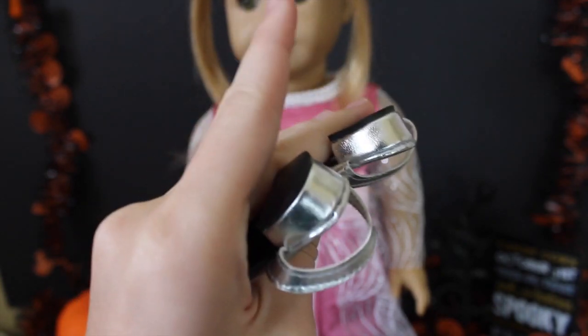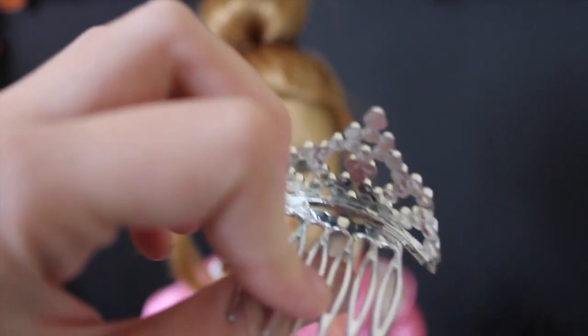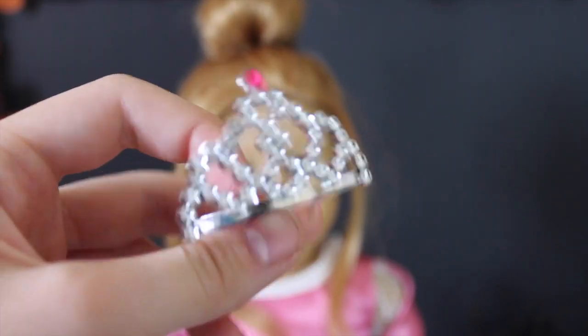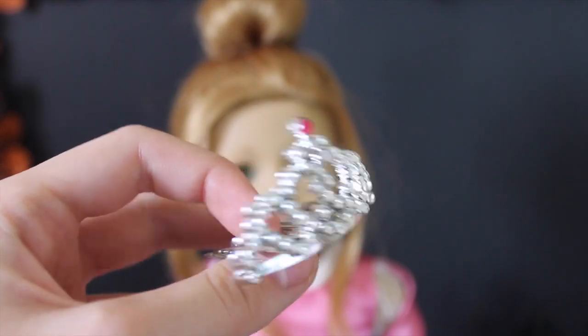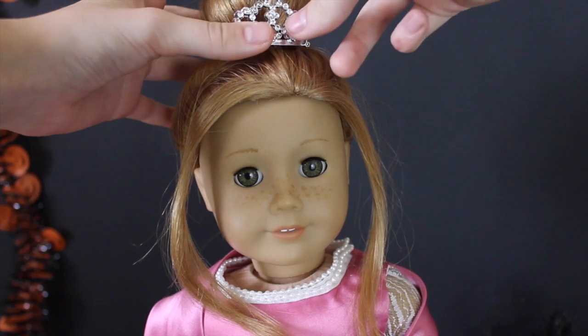Next up we have the scarf, which just came with the dress in the Goodwill lot — it's just a little satin scarf. And lastly we have the tiara, which I got at Walmart in the party section. Every princess needs a tiara, and that is the entire princess costume.